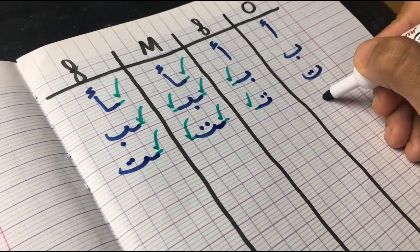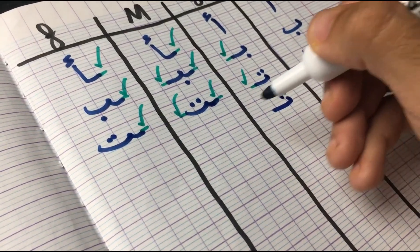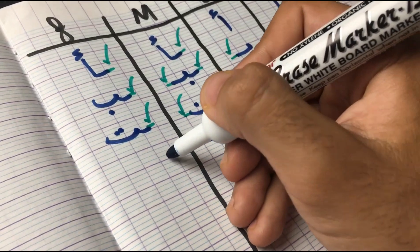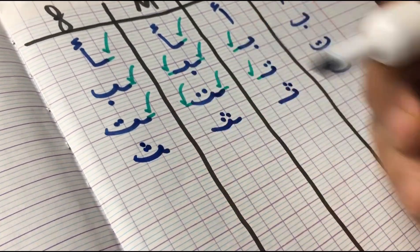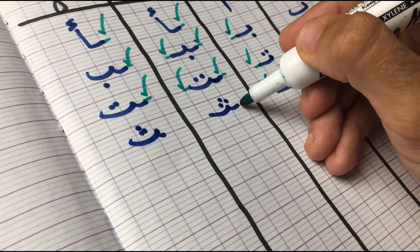The next letter we have is Tha. In the first position, it does get attached from the left side. In the middle, from both sides. And then in the final, it goes back to its original form but still attached from the right side.